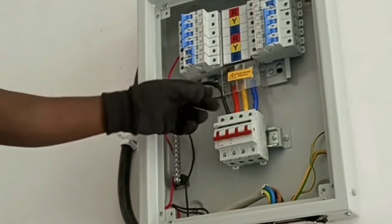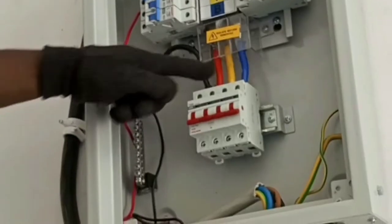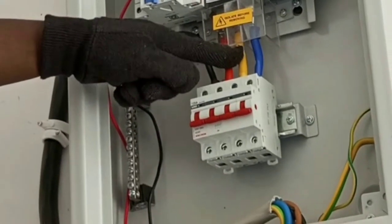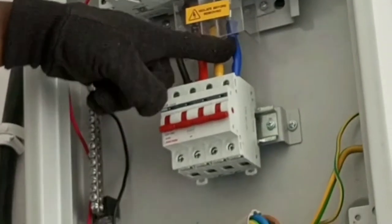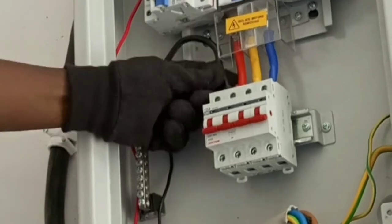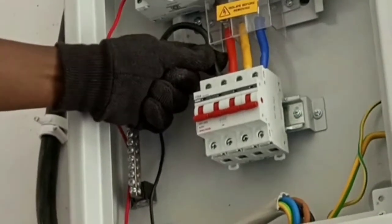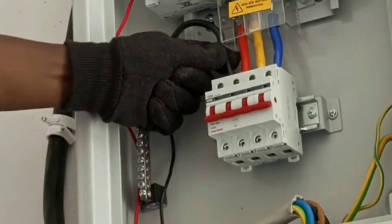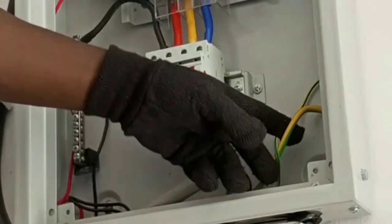In the old color code system, we have red representing Line 1, yellow representing Line 2, and blue representing Line 3. In that system, the neutral wire is black, and yellow and green is used for earth.